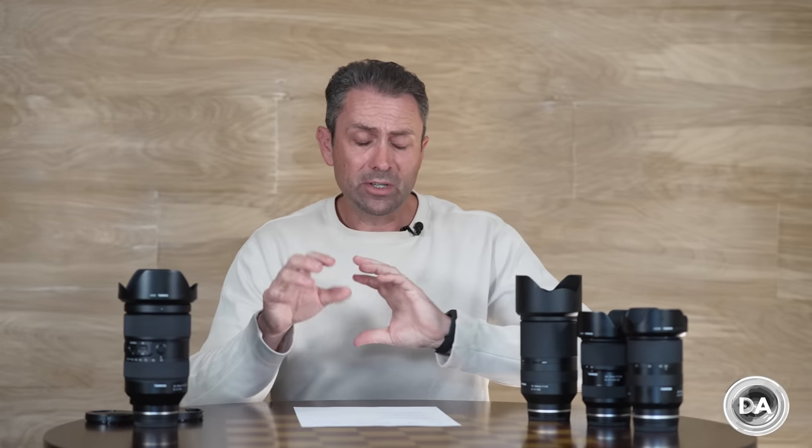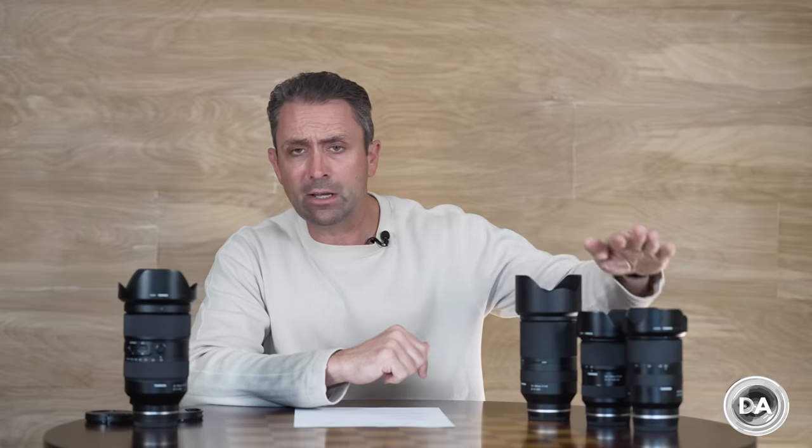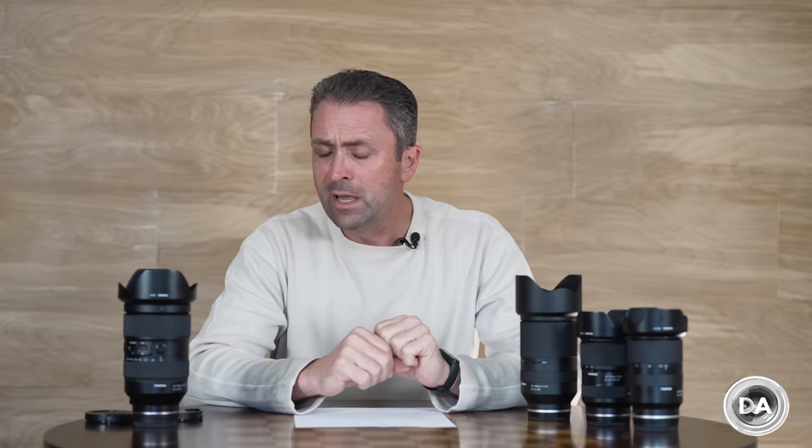I'm here today for a comparison video that I'm probably just as interested in as you are. When I first heard the announcement of the 35-150mm f/2-2.8 VXD from Tamron, my mind immediately went to the possibilities of replacing a combination like the 28-75 and the 70-180mm with one lens when shooting events, weddings, or portrait sessions, or for travel with professional-grade f/2.8 lenses. I wanted to dive in and give a deeper look at the pros and cons of the two-lens approach versus the one-lens approach.